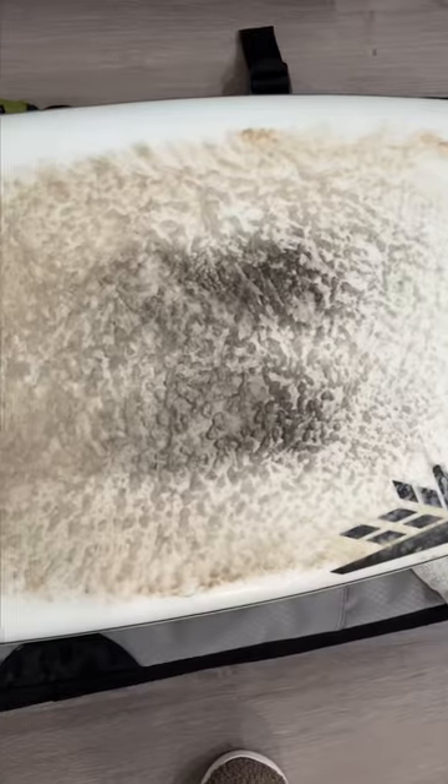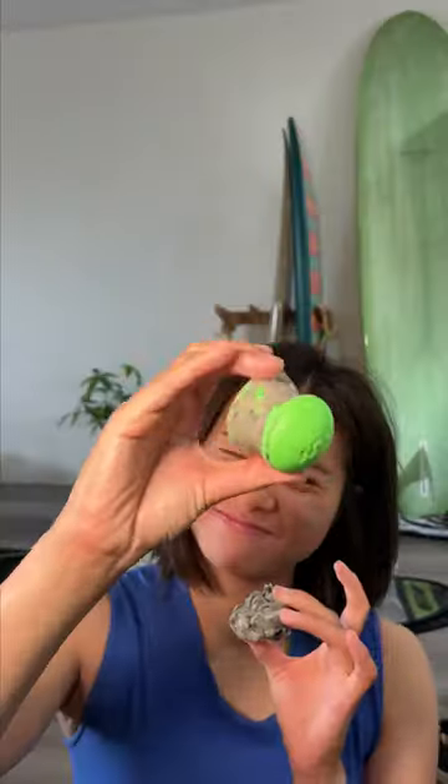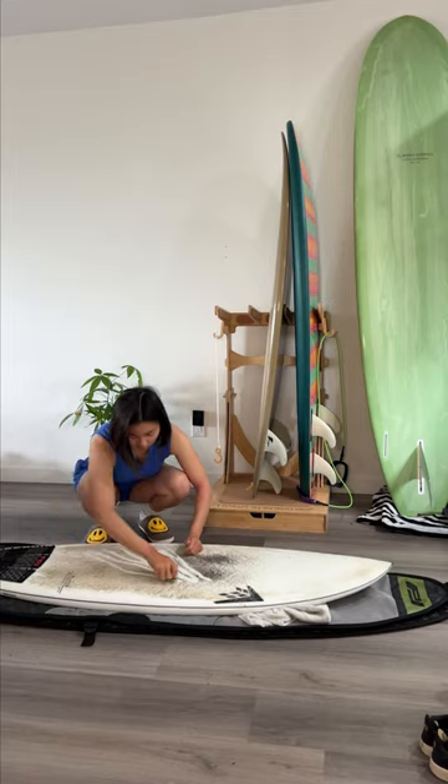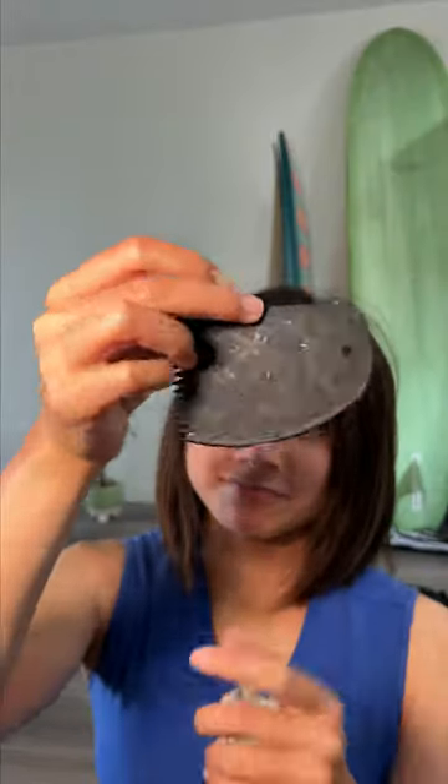Next, we're gonna de-wax the surfboard with the tool you guys absolutely hate. But for me, it works. I'm going in with long motions just to get the majority of the wax off, and then using this comb to scrape the remaining bits.